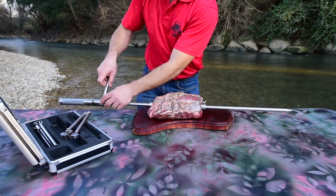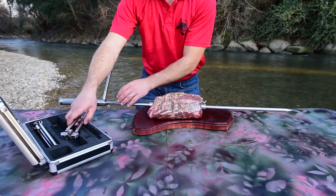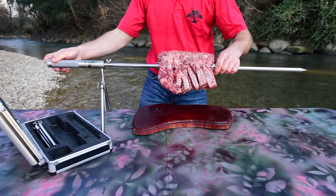The first tripod screws onto the handle. Notice that after a number of turns, you will feel the end of the thread. Now you can check that the meat is balanced by turning on the motor.